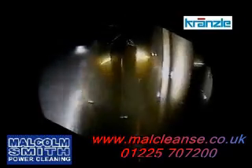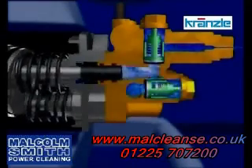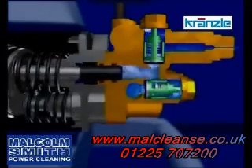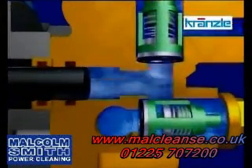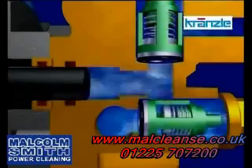Using high-tech cameras to study the internal workings of our machines, Kranzel have mastered the ultimate design of high pressure water cleaners. Minimum moving parts together with full brass pumping and the unique Kranzel pressureless bypass system ensures reliability and longevity, making the Kranzel a superior, low running cost, value for money unit.